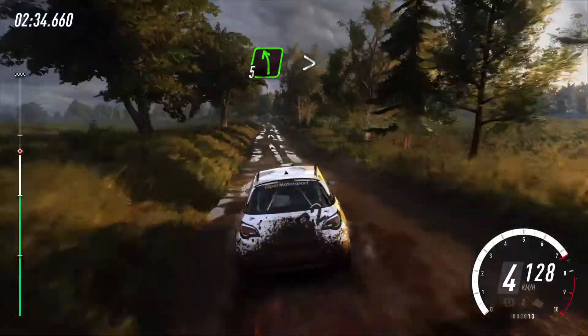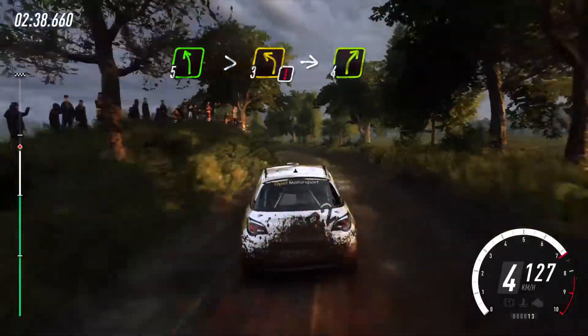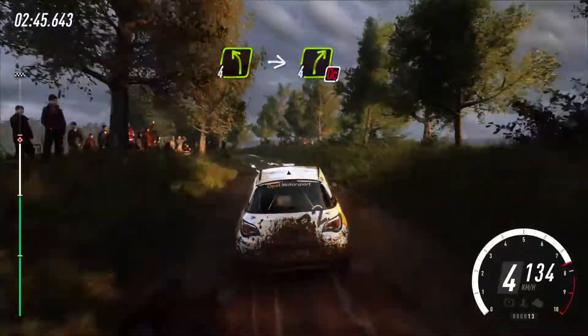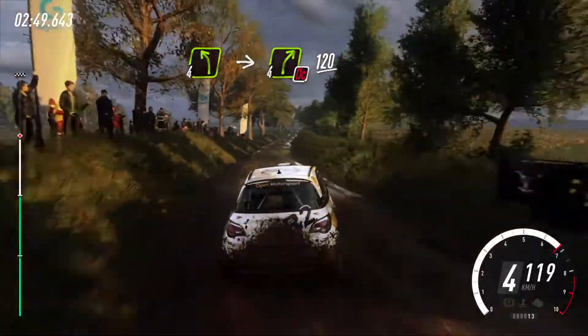Five left of a crest, extra long, caution tightens three, into four right long, into four left, into four right, don't cut, 120. 120, crest.